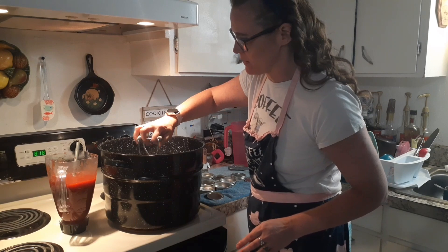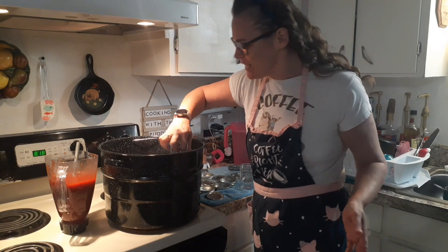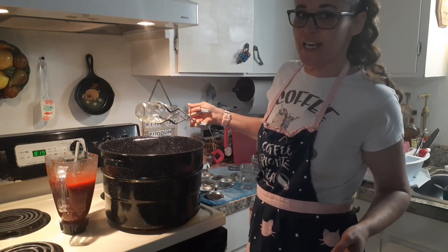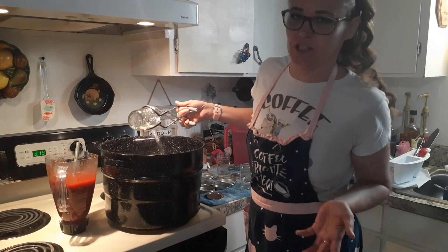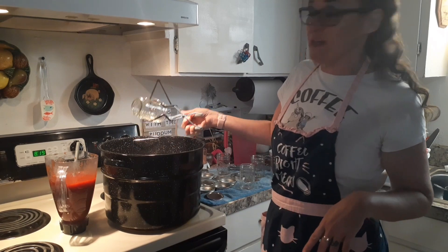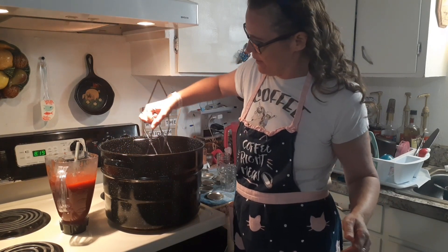I've already boiled these lids and just got them out so they could dry. You want your jars warm so when you put the hot stuff in them, you don't crack them — cold and hot will crack your jars. At work we have glass coffee mugs; if you put hot coffee in them on a cold day without a spoon, you'll crack that glass right down the seam. One time I had a spoon in the glass, was pouring hot coffee, and it literally cracked. Luckily it was on a tray so the hot coffee stayed on the tray.